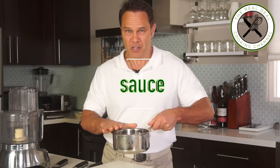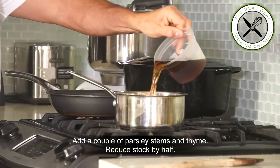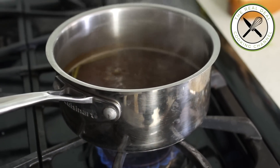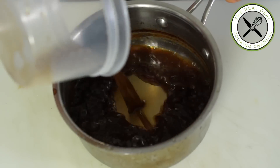For the sauce, I am going to reduce my chicken stock with my mushroom stock. Throw in a couple of parsley stems and thyme and reduce by half. Strain it and keep warm — we are going to add something else just before serving.